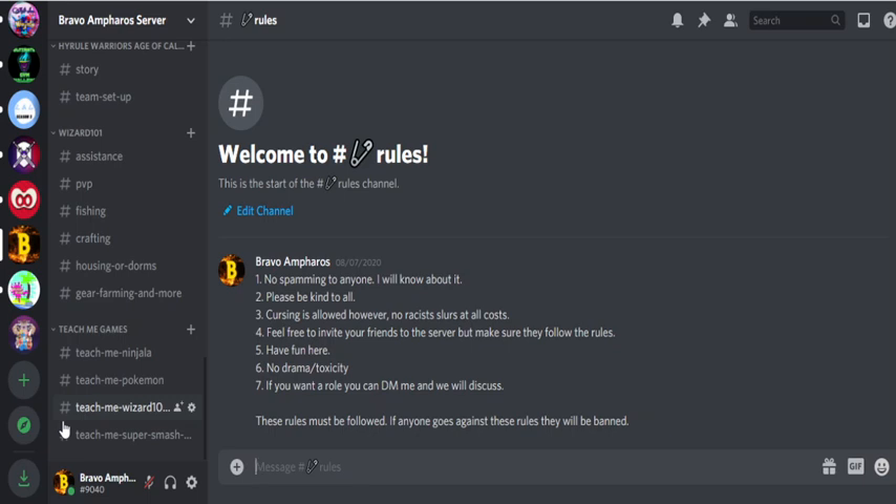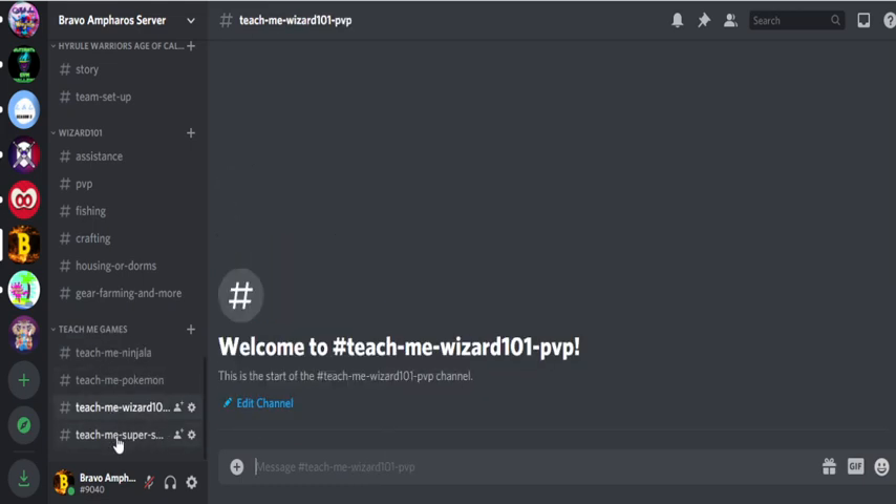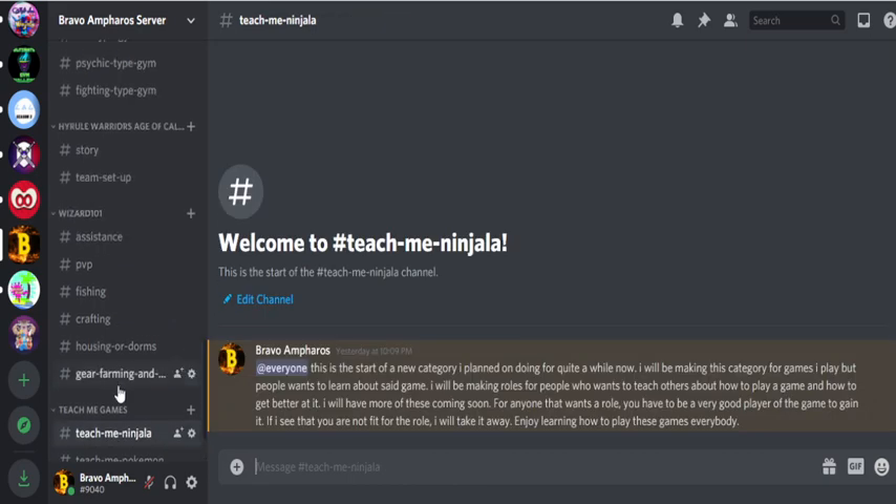Here is the Bravo Info Discord server that I've created for you guys. I made a brand new category a couple of days back called "Teach Me Games" — for people who want to know how to play one of the games I play on my YouTube or Twitch channel. If you want to learn the basics and how to get good at the game, I have sections for Teach Me Ninjala, Teach Me Pokemon, Teach Me Wizard 101, and Teach Me Super Smash Bros. Ultimate, with more coming in the future.